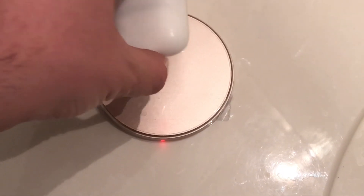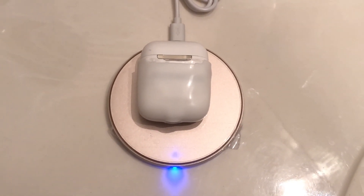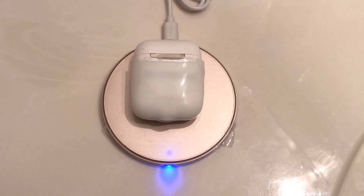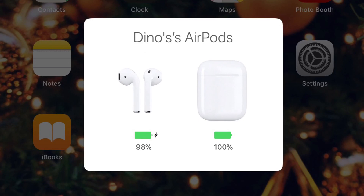Well guys, here's the moment of truth. Does this thing actually charge or not? Wow, it charges up just fine. Excellent. And successfully charged — does it ever! Oh my goodness. Just look at this. It's already at 100%.